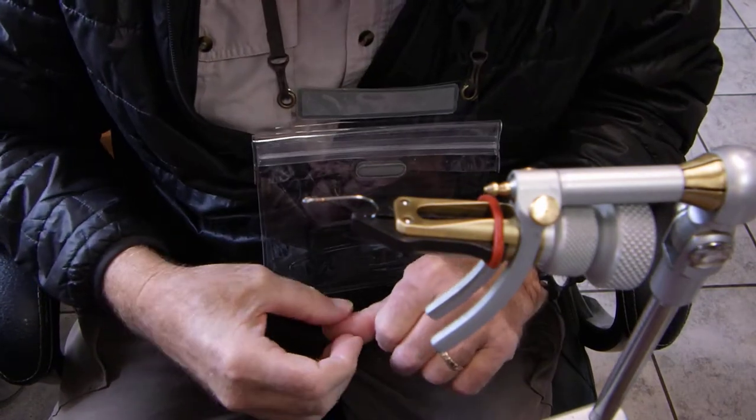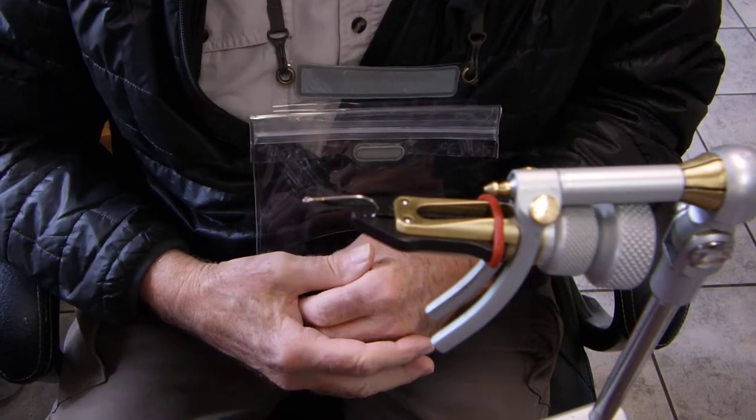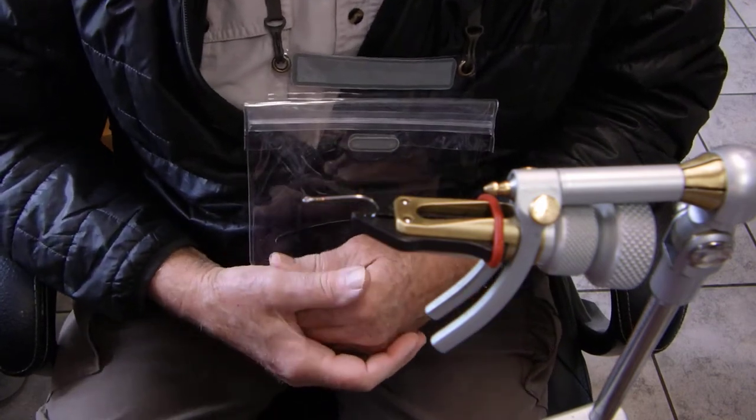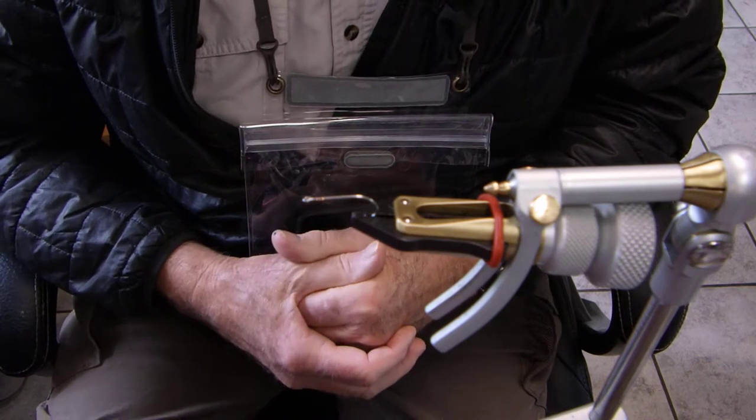Hello folks. Practicing social distancing of course. I'm at the store today. It's a Saturday, and typically we do fly tying on Saturdays, so I will do a fly tying video and post it on YouTube.